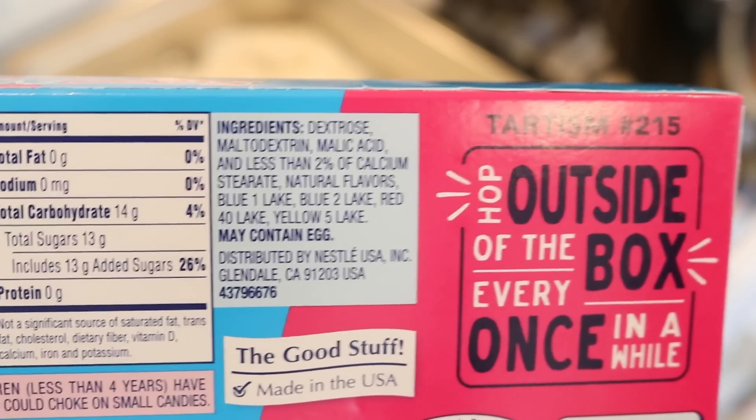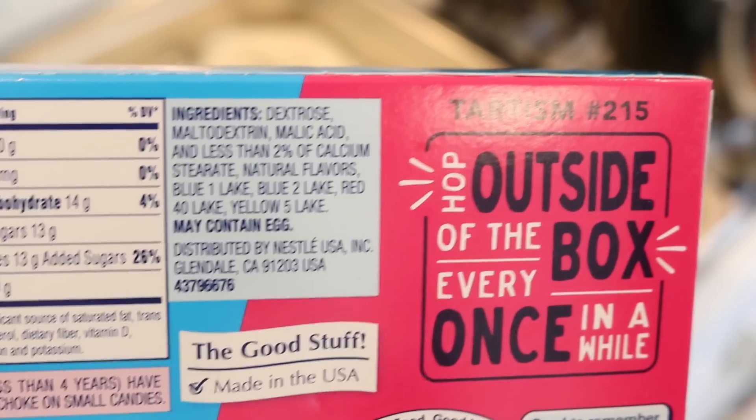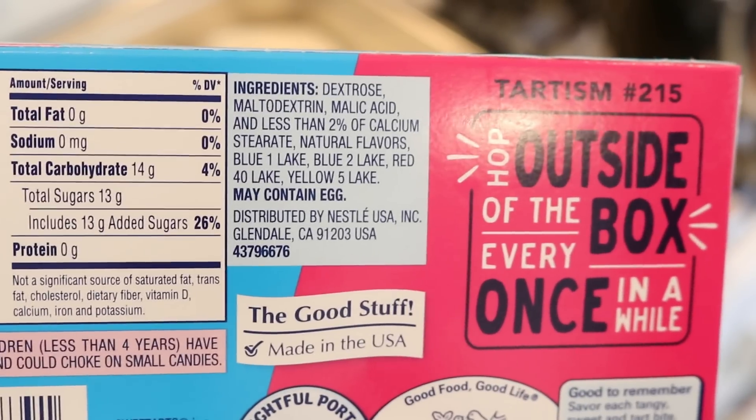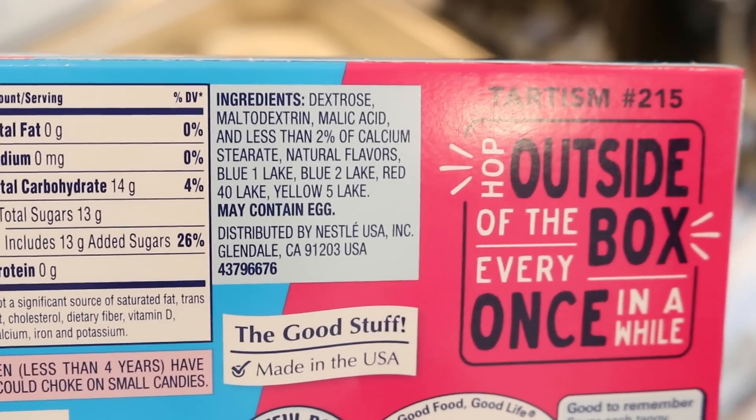The candy contains these lake food colorings, which I believe are maybe a little less soluble in water. I'm not sure, but I am very curious to see what kind of pigmentation we will get on our yarn.